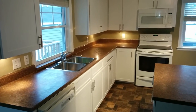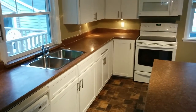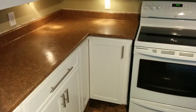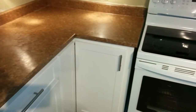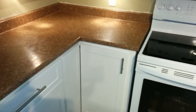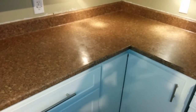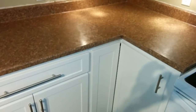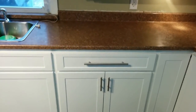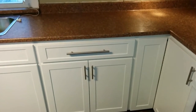In the corner we changed the door configuration. We added a Lazy Susan door just to make this corner a little bit better to reach inside of here. Before it was just a small drawer and a door on the one side. What I did is that I cut out the middle stile and I added this other Lazy Susan door to it, and then I added a drawer above the other side. So now we have a better functional corner in this side of the kitchen.